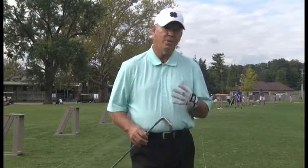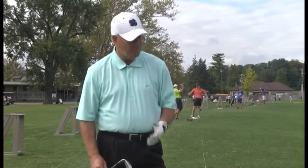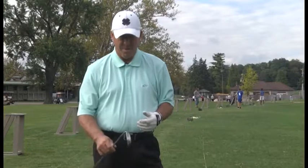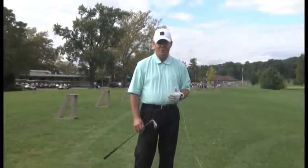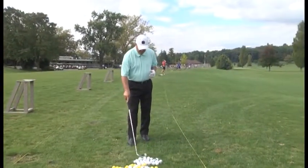Welcome back. Now on this next segment of today's show, I'm going to show you how to hit another trouble shot. I'm going to use a 7-iron. What we're going to do is pretend like we're underneath a tree branch or a tree slightly in front of us. We've got to hit a low hook to get it to go around the tree and hopefully onto the putting surface onto the green.